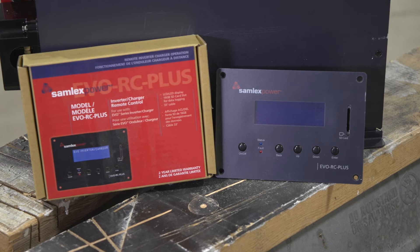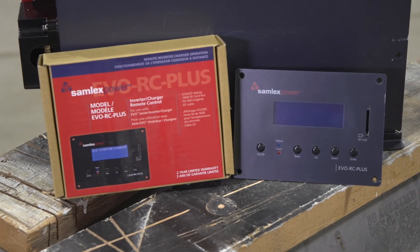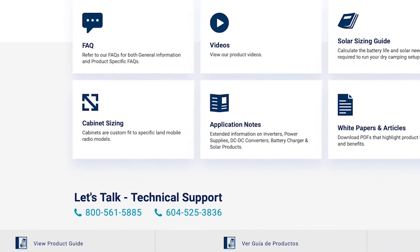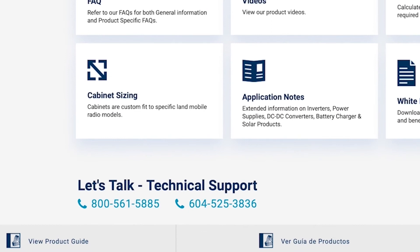I'm also installing the EVO RC Plus, which is the remote. This controls the functionality of the EVO. It has an SD card and controls the data — you can upload the data to it, so if you have any issues you can upload it to a computer and Samlex's tech team can troubleshoot for you and help with any issues you may have.